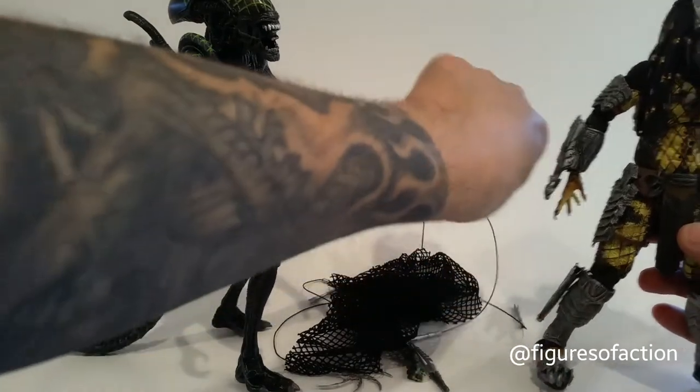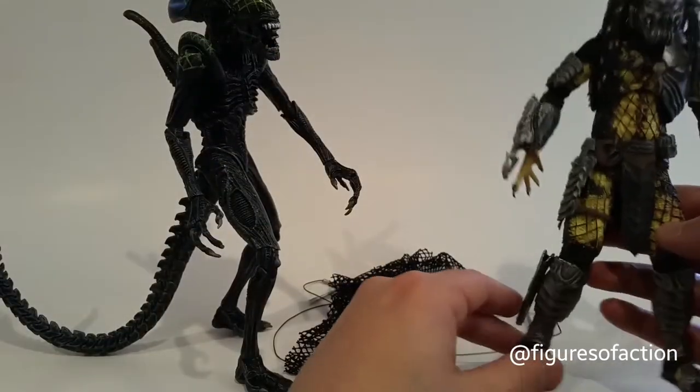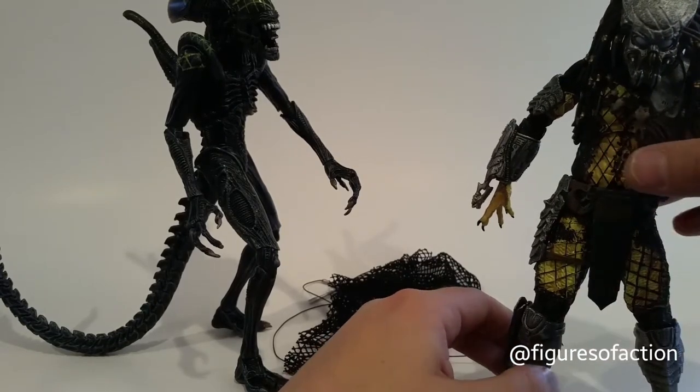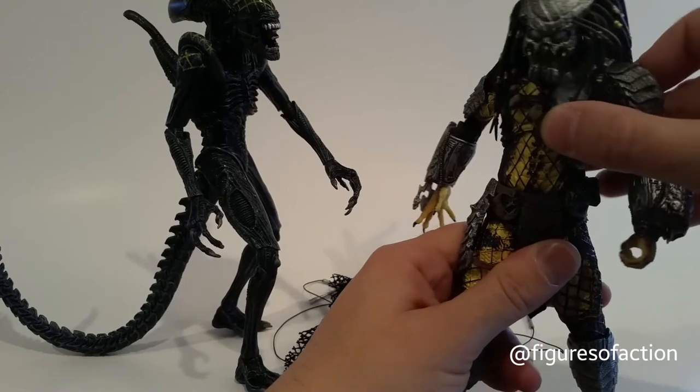That's how the Grid Alien got his name — from having the net put on him, and then he started bleeding his crazy green acid blood.